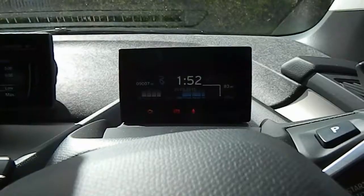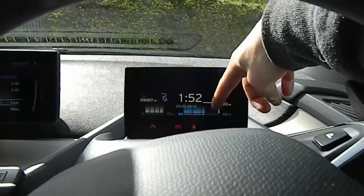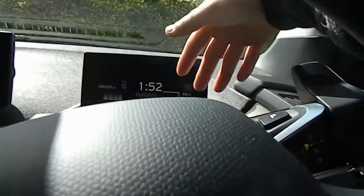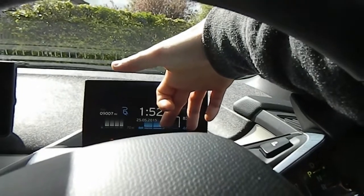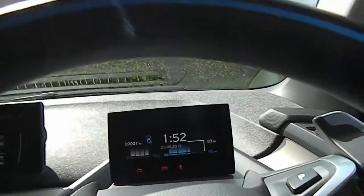I don't actually need to charge the battery fully. I'll probably just charge it until it's about halfway up the last bar, because all I used today was less than two bars — I went through one and almost emptied this one. So that's quite good.